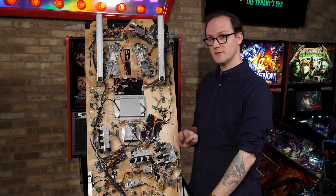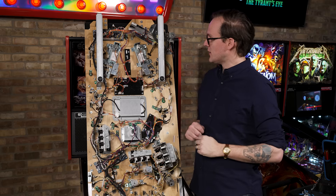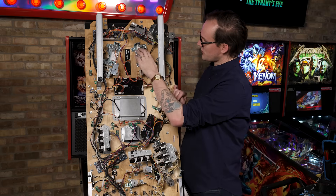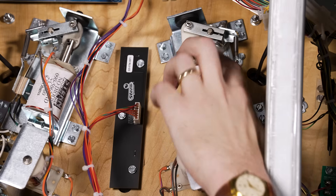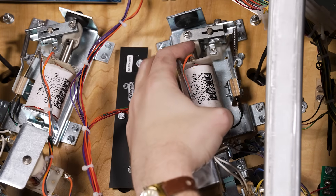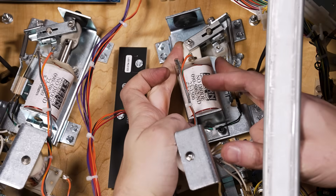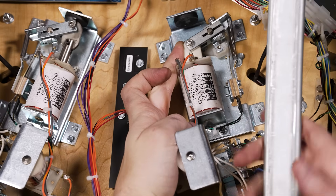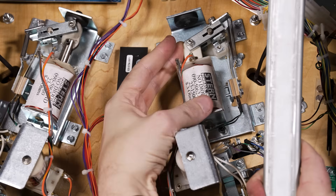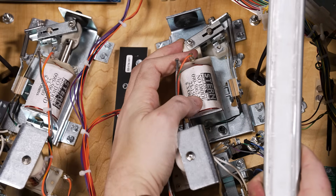Once the flipper crank is tight and we've confirmed enough free play, the last thing we want to do is make sure the end-of-stroke switch is not interfering with the flipper crank at all, and that when the flipper reaches its end of stroke, the switch actuates just a little bit. We're looking for the switch to be open maybe an eighth of an inch once the flipper is at its full stroke.